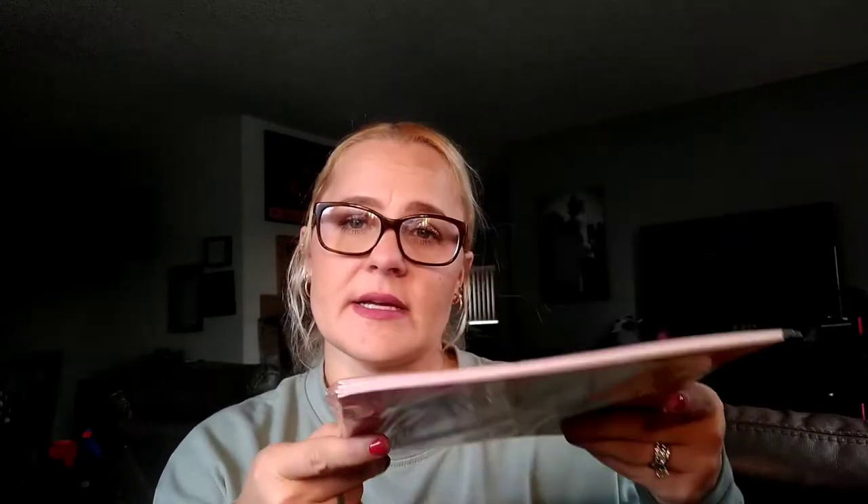I saw this — perfect for Malachi: Teaching Tree Plain Books, four-piece, with an 'Imagine, Create, Inspire' theme. I love the crayon theme. Perfect for maybe his therapy or on the go. If we're out somewhere, I can bring crayons or markers and we can color. It's a compact size notebook, and for four books at $1.25, that's a really good deal.